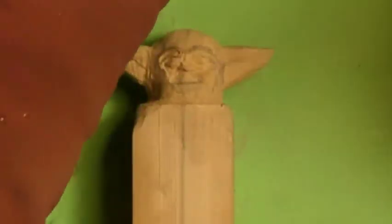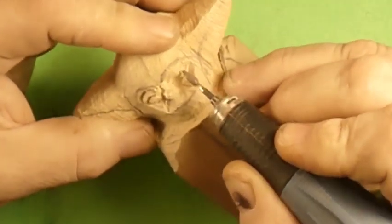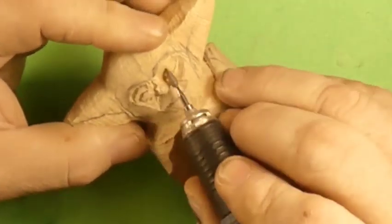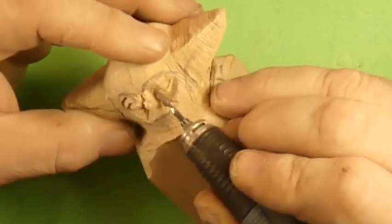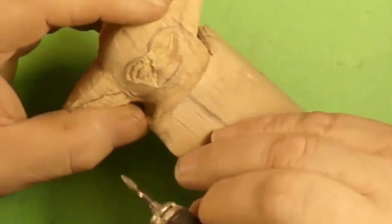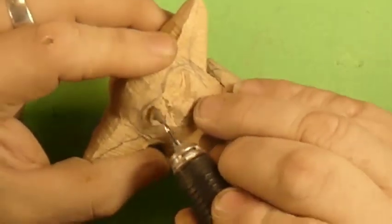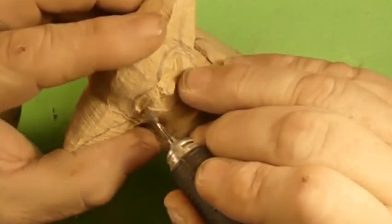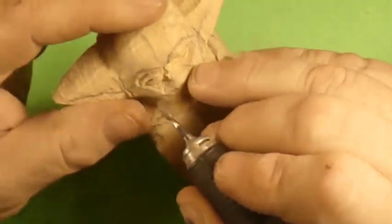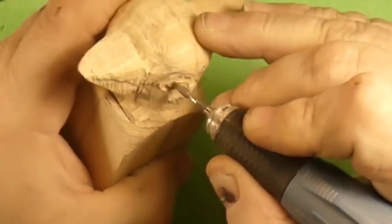Ben over at Studio on the Lake — we've got a ruby burr in here with a 3/32nds collet and we're using a micromotor. We're cutting eyeballs in. I started doing this and I forgot to turn the camera on, so we're just cutting eyeballs in here.